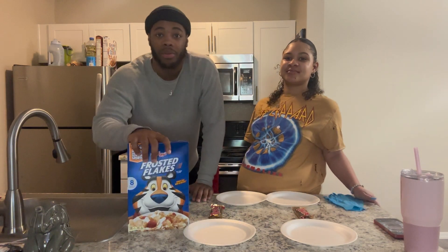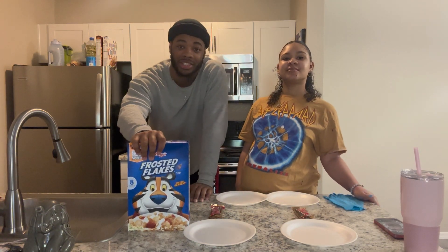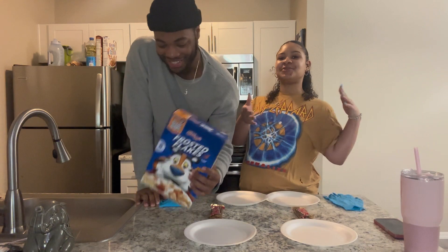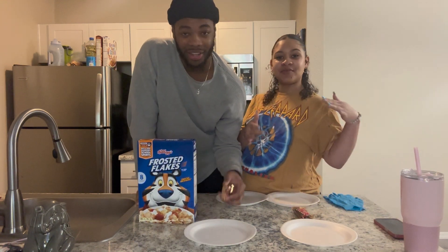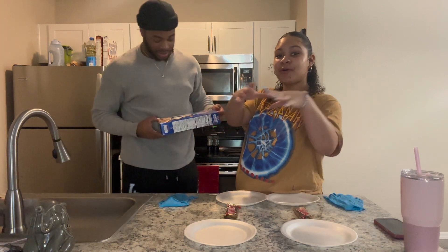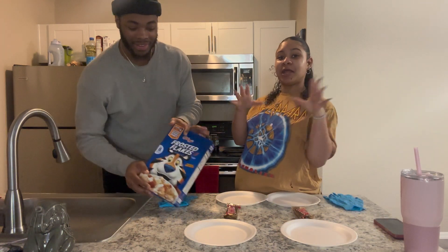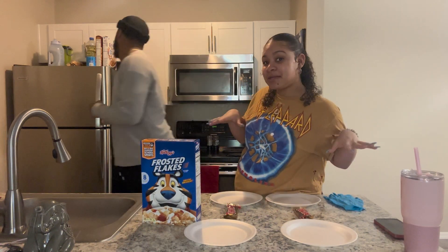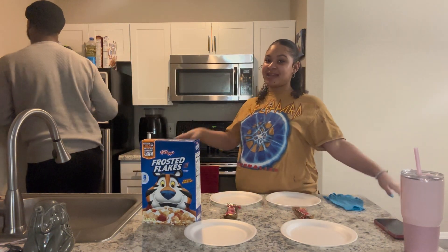Today we're going to be doing the fried chicken ice cream challenge — making it ourselves. We ain't paying $100 for that original box. You can make it at home for about $15, so that's what we're going to do today.